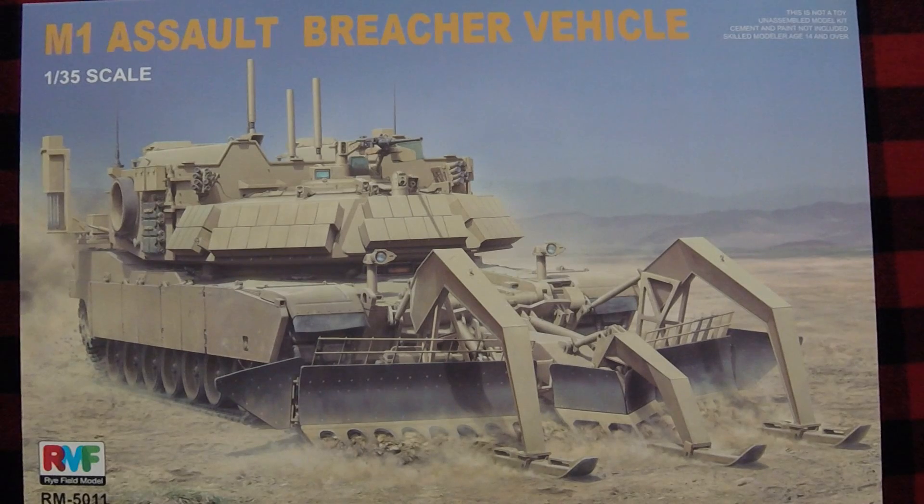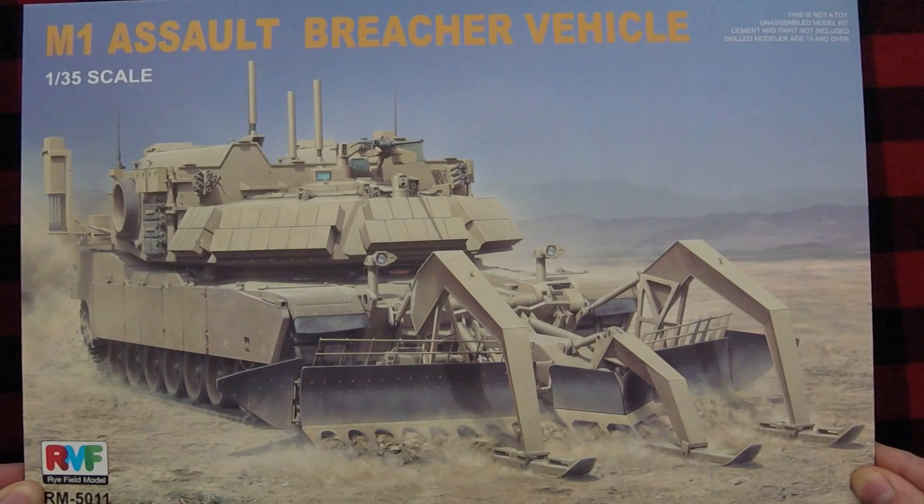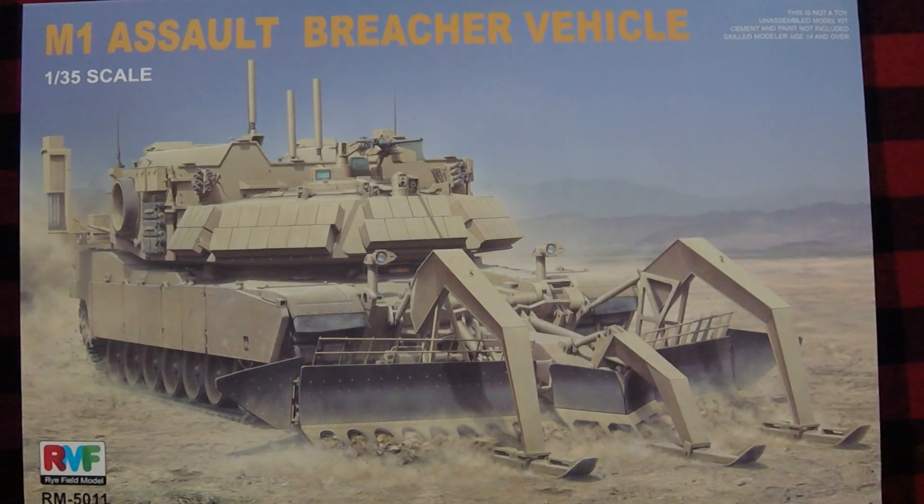It looks like a minesweeper to me, so I'm not sure why it gets the title of Breacher Vehicle. I mean, clearly it probably could breach things, but it sure looks like a minesweeper, doesn't it?